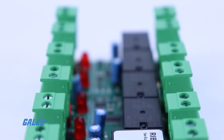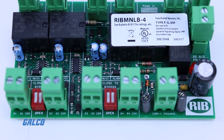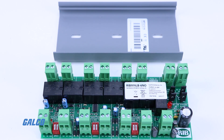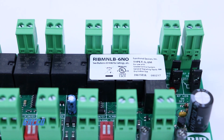The RIB MNLB series from Functional Devices are general purpose logic boards built to simplify panel design in automated applications. Originally designed for fan safety and alarm control in air handling units, these logic board models can serve as monitor and control devices in a wide variety of applications.